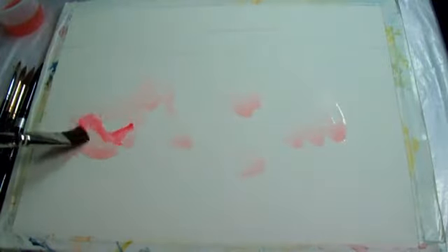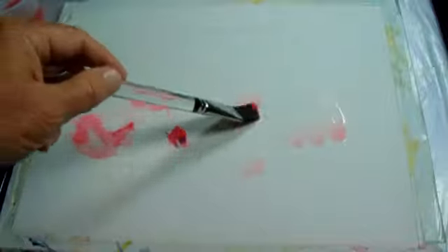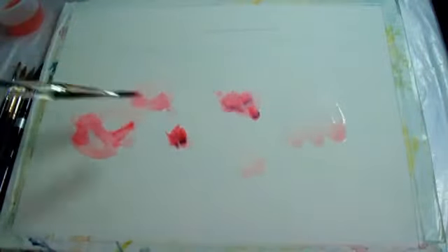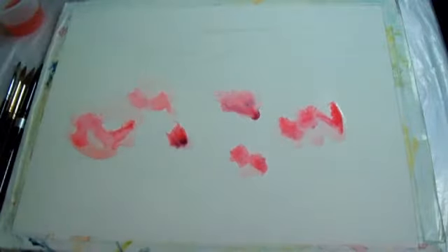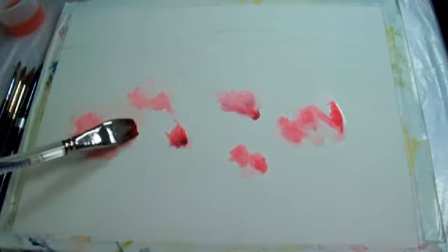First we're going to start with some permanent rose — we're going to add a little permanent rose into each one of these. Now I'm going to go into a darker red, using alizarin crimson.